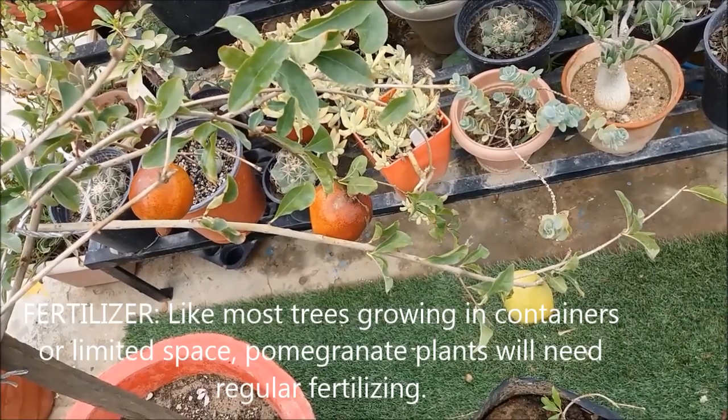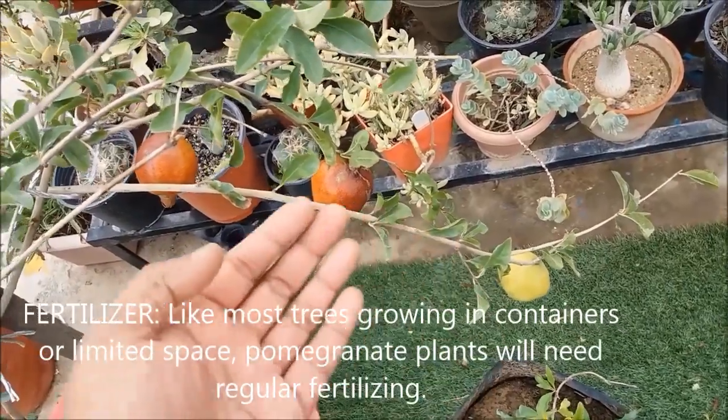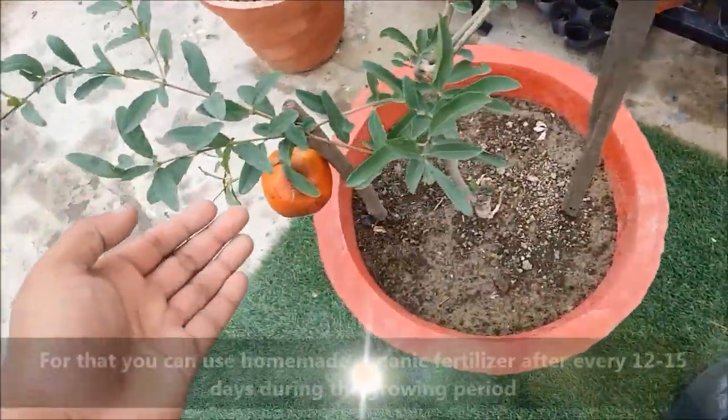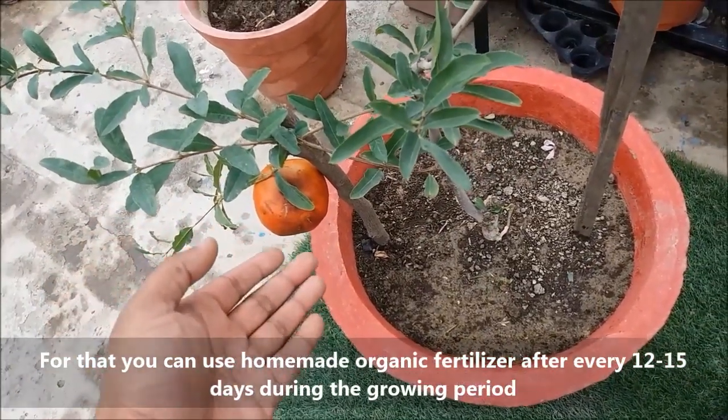Like most trees growing in containers or limited space, pomegranate plants will need regular fertilizing. You can use homemade organic fertilizer after every 12 to 15 days during the growing period.